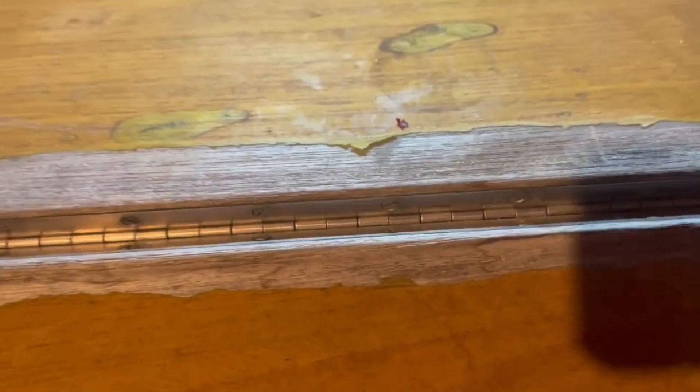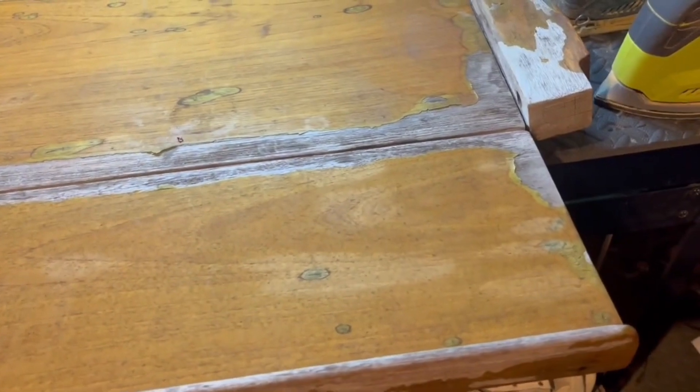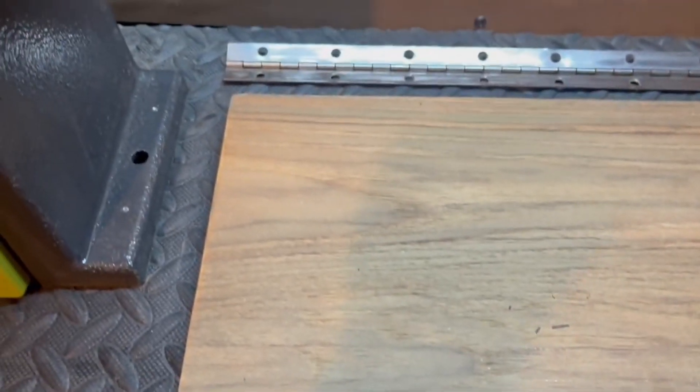It's a nice table — it comes up like this, and there's a clever method on the bottom where a board pivots out to hold the leaf up. It has piano hinges, and I've taken the piano hinge off of one side. This board has turned out fairly good, though there's quite a bit more sanding to do on it.